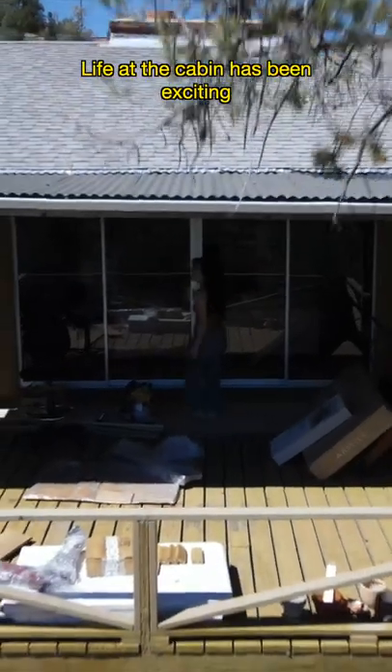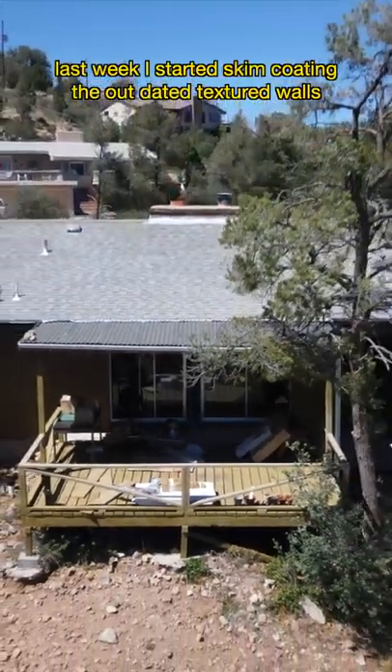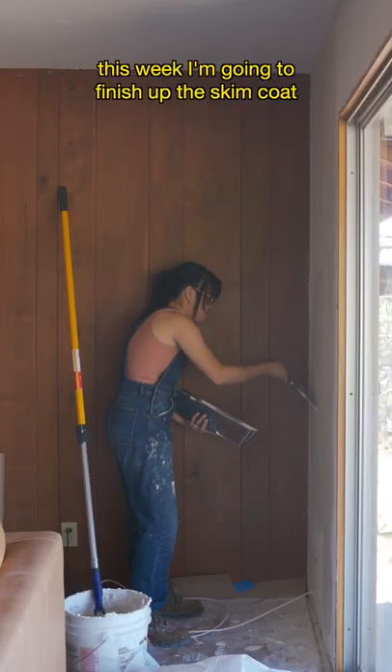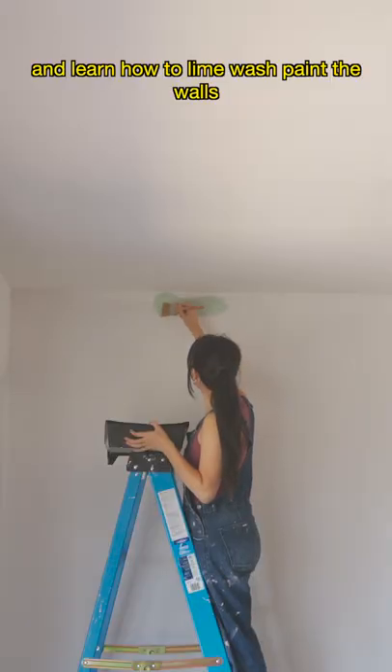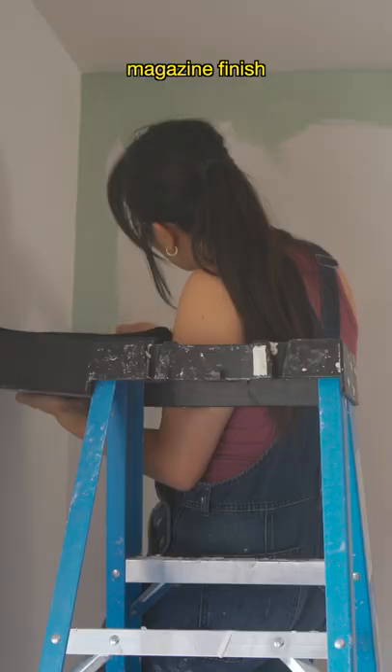Life at the cabin has been exciting and a little bit chaotic with all the recent renovations. Last time I started skim coating the outdated textured walls. This week I'm going to finish up the skim coat and learn how to lime wash paint the walls to get that luxurious editorial magazine finish.